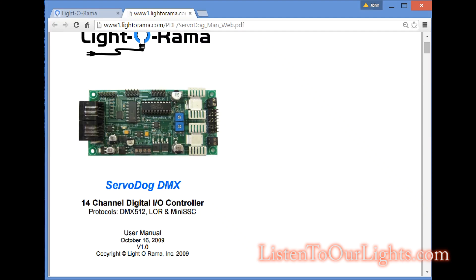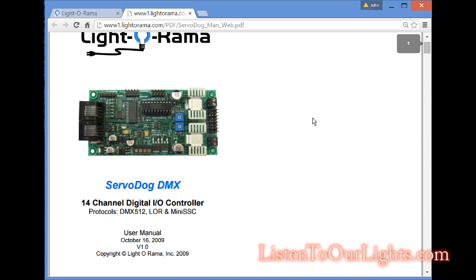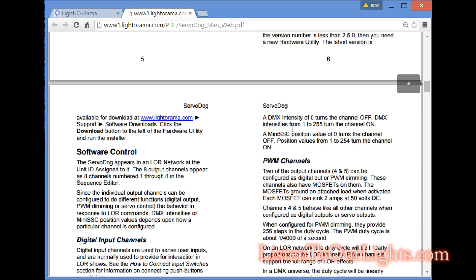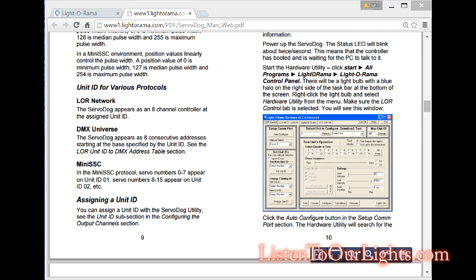So today I'm going to show you my newest toy — the Servo Dog that I got from Light-O-Rama as part of the summer sale. It's a pretty old board but it's a lot of fun. The first thing I need to do is change the channel ID to something different than one.